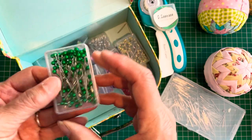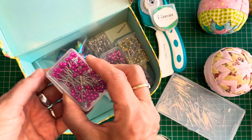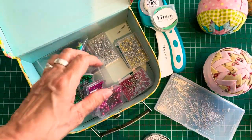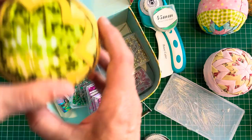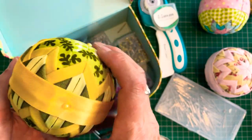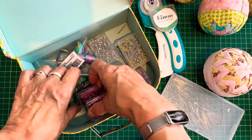Then we have lots of lovely different colours of pearl pins, and these are used to embellish the baubles. I don't put them on every one, and sometimes they're not even that visible, but they do add a nice extra feature and they're pretty to look at.